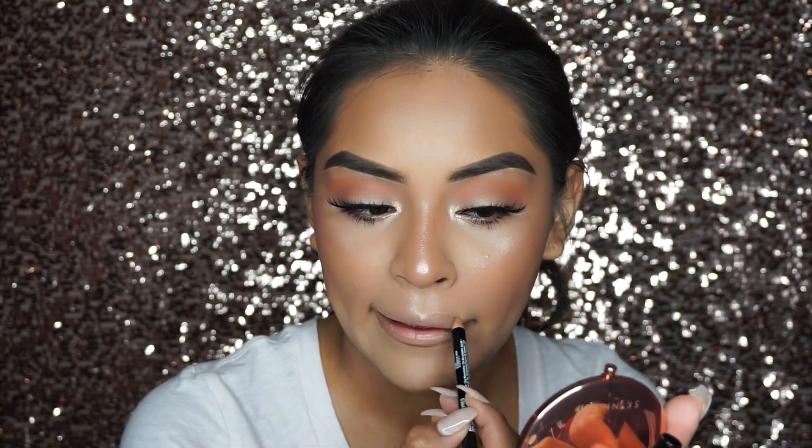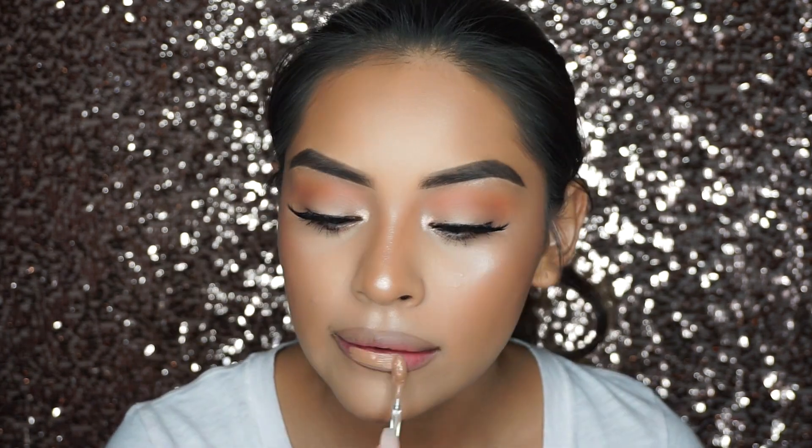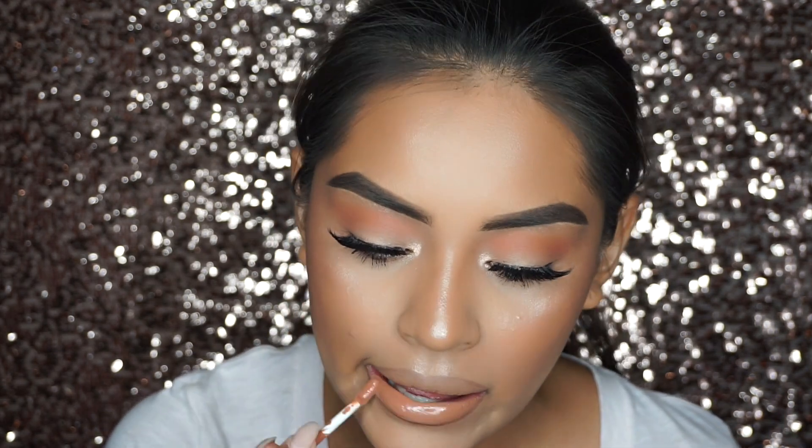Now I'm going in with NYX Cosmetics lip liner in Nude Truffle — this is very close to the MAC Stripped Down lip liner. Now I'm going in with MAC Retro Matte Liquid Lipstick in Dasha O'Spice. This liquid lipstick is a little bit nude for me, but we're going to top it with a gloss. My favorite lip gloss right now is the NYX Intense Butter Gloss in Peanut Brittle — it's so pretty, like the perfect nude gloss for summertime. Last but not least, I'm spraying my face with the Glow Setter for that dewy finish.